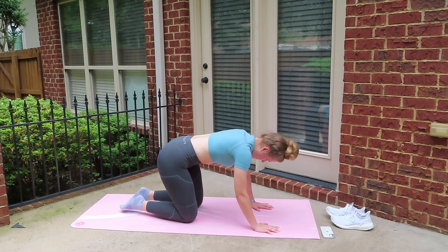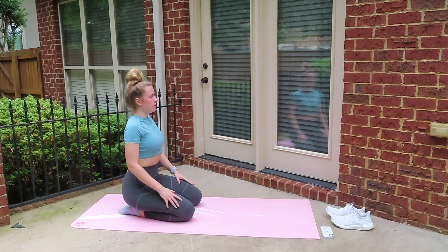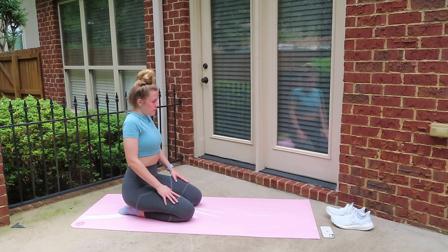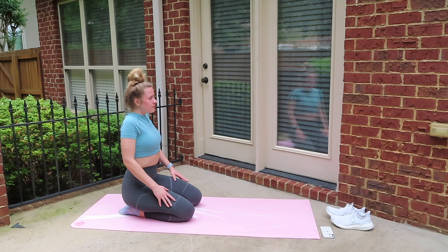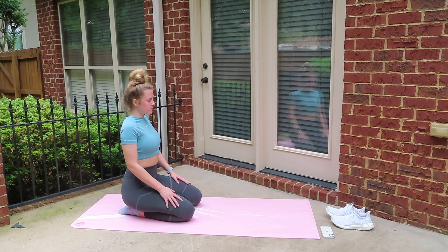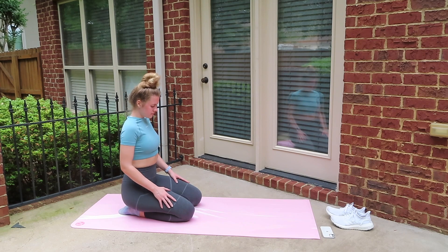To finish off this stretch, let's just go ahead and sit on our heels and do about 10 nice big shoulder rolls. That is it for this stretching routine, guys. I hope you enjoyed it, and if you want to do it every day like I am, you can just come back to this video whenever you want and we can do it together.